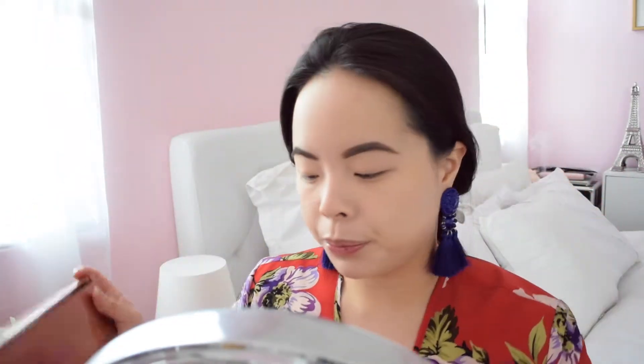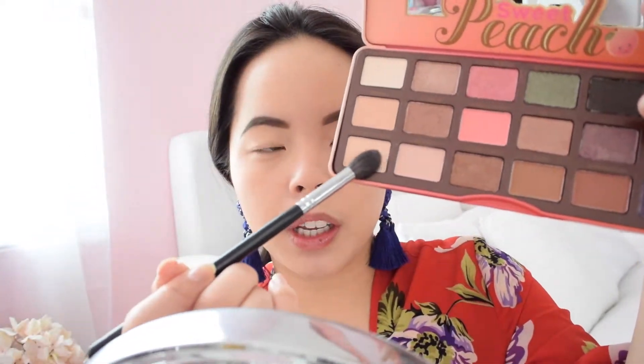Today I'll be working out of the Peach palette from Too Faced and the Urban Decay Naked Heat palette. These two are very similar, however the color choices in the Naked Heat are a lot more strong and vibrant, whereas the Too Faced is a little more subtle. I'm going to play with both. I'm starting by taking the color Peaches and Cream and applying this all over my eyelid to create a nice smooth foundation to work with.